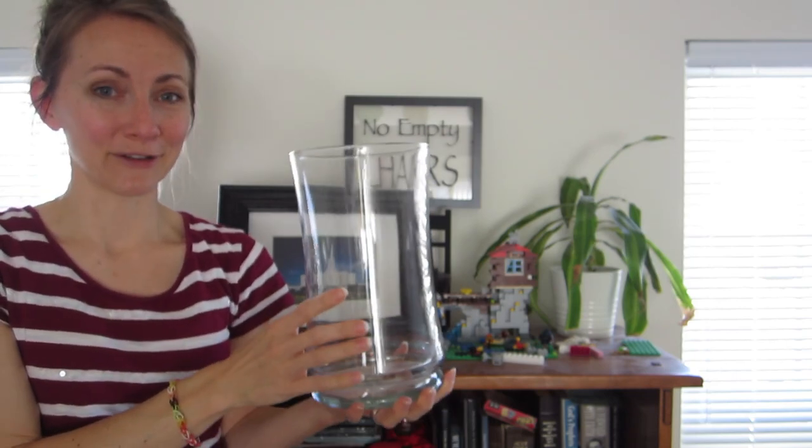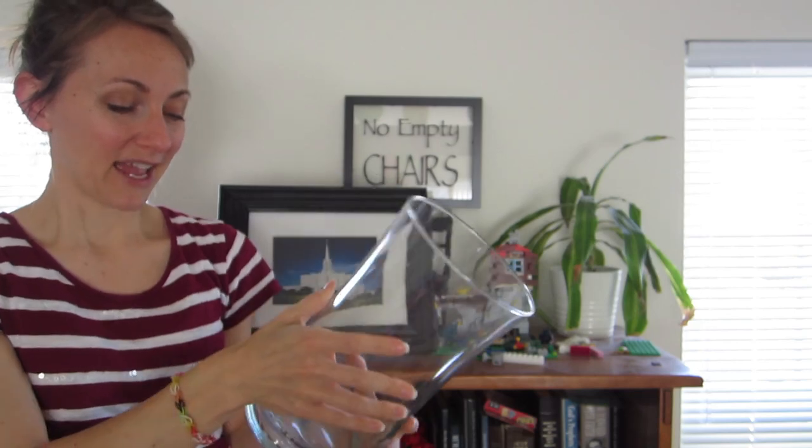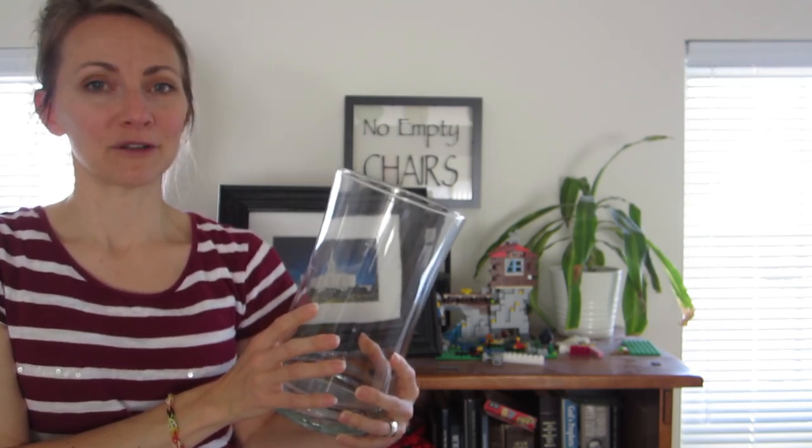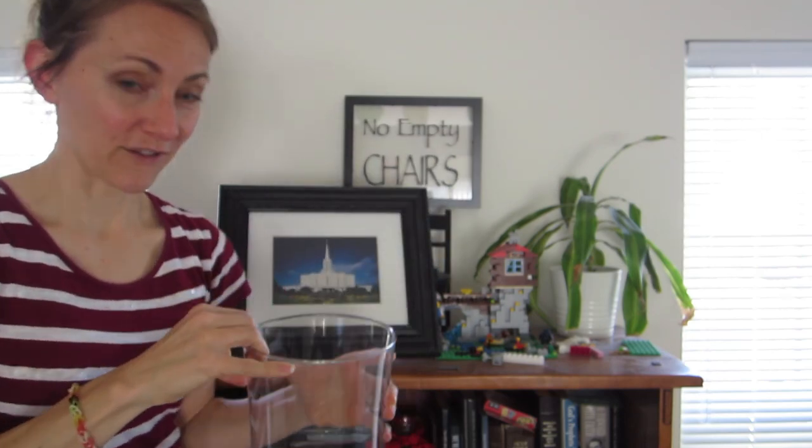...then you can probably see my big pickle jar. The last time I got a big enough group of flowers to put in a big vase, we used the pickle jar — my mom thought it was pretty hilarious. So this container might need to find a new home.